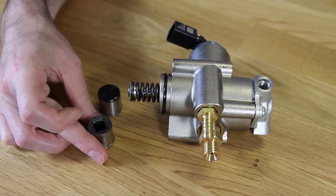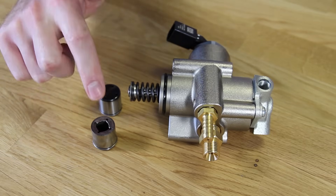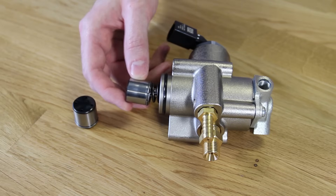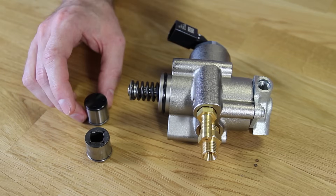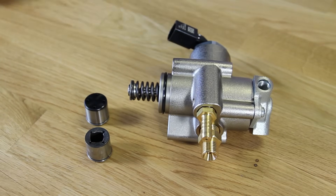An example of this would be here — if you see here, this follower has worn completely through. So if this were to be riding on the engine, it would have caused damage to this part of the fuel pump, which means it's not usable anymore, and then the camshaft in the vehicle would also need to be replaced.